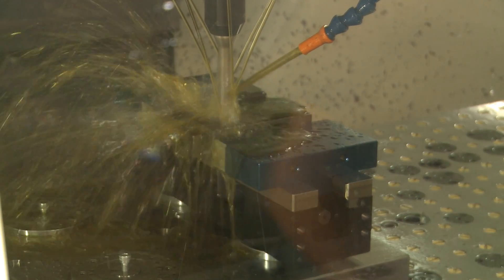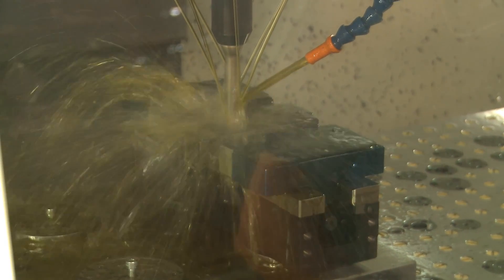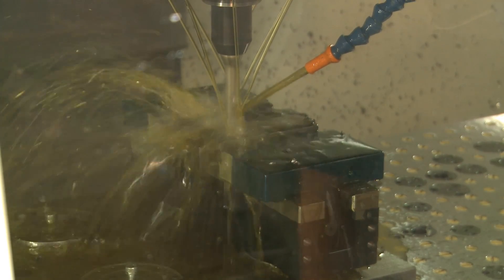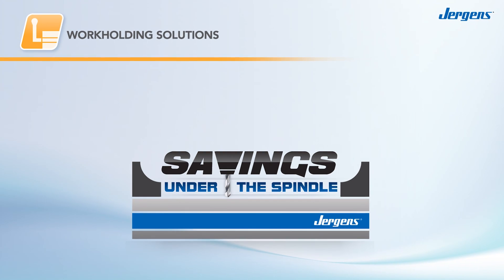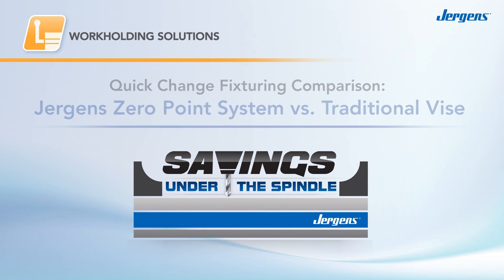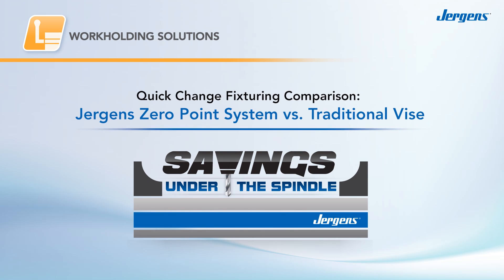It's a fact. You can save more time and money by changing what's under the spindle, not on it. And Juergen's work holding solutions make it easy. But if your application also requires unparalleled accuracy in addition to setup speed, then you need the zero point system.